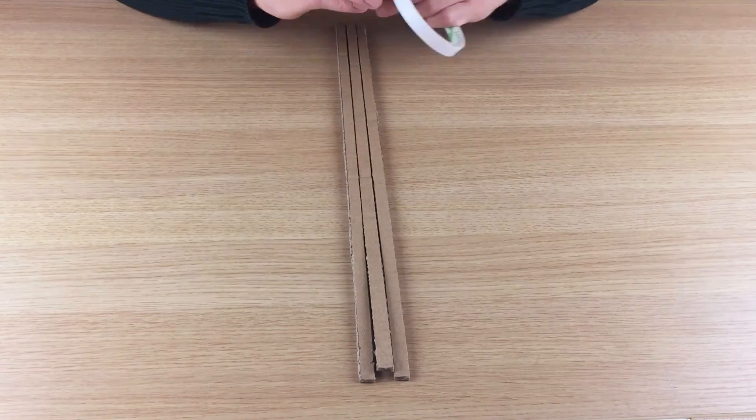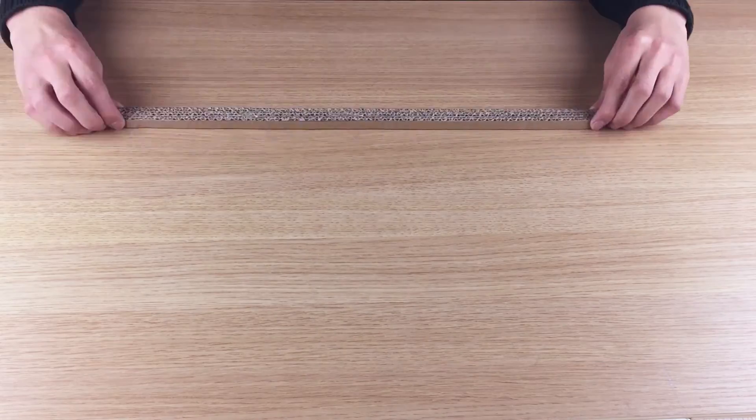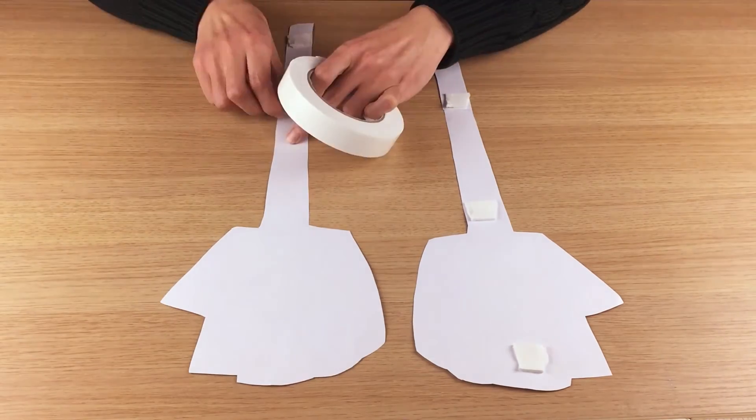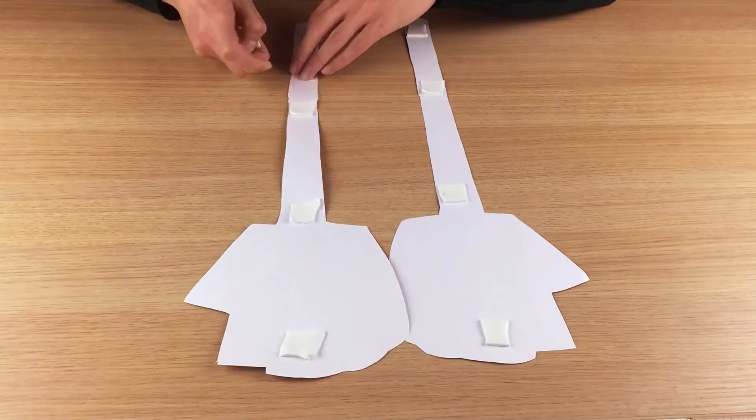Then stick all three strips of cardboard together. And then put four big pieces of tape on the back of your high-five stick artwork, and put the cardboard in between the two sides of your high-five stick artwork.